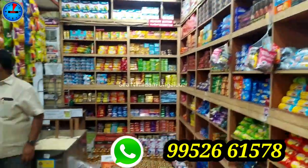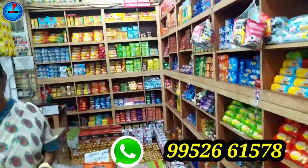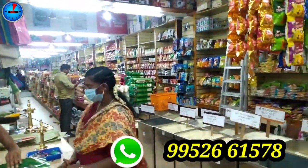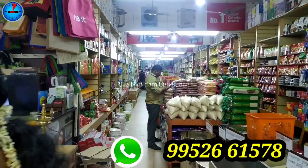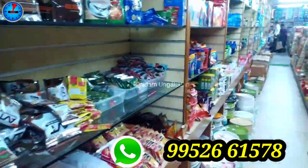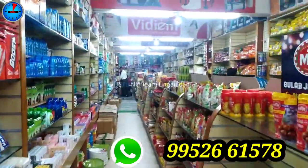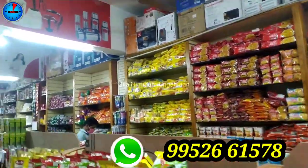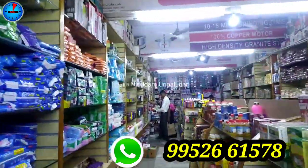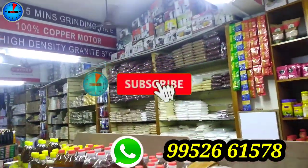There are also grocery items. There is a department store in Rava Metals. We have easy shopping with over 20 collections available.